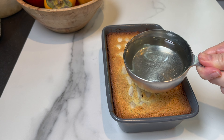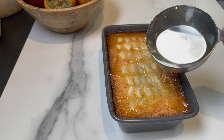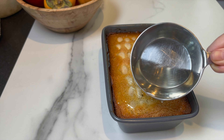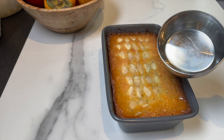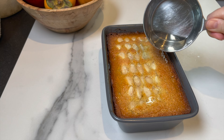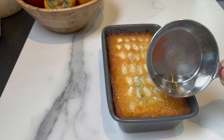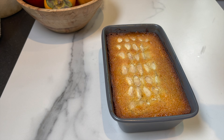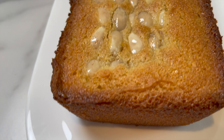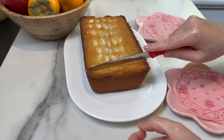I'm going to drizzle one cup of simple syrup. You're going to make the simple syrup by mixing sugar, water, lemon juice, and orange blossom water — I'll leave the amounts in the description box below. After it cooks and while it's still warm, you're going to add it to the hot cake, just one cup drizzled all over. You can absolutely enjoy it without the simple syrup, but this adds sweetness and more flavor. The lemon juice is going to prevent the sugar from crystallizing.